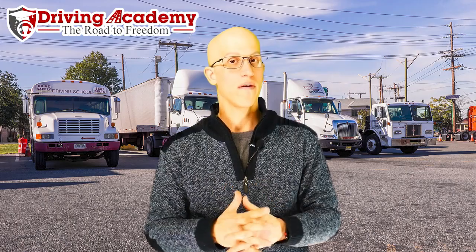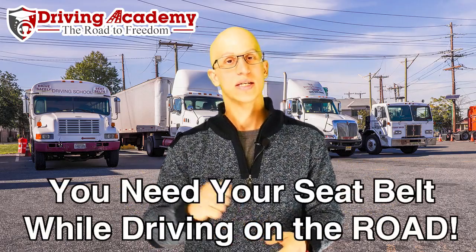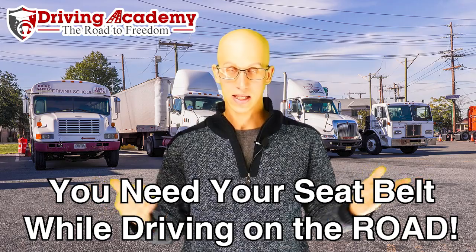The third part of the road test is actually driving on the road. Here you're going to be driving with everyone else on the road, which means you have to follow all the rules — and seatbelt is 100% required. If you do not wear a seatbelt for the actual road portion of the road test, that's technically an automatic fail, and we don't want to see that happen to you.